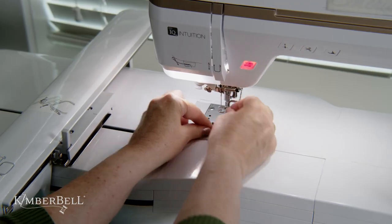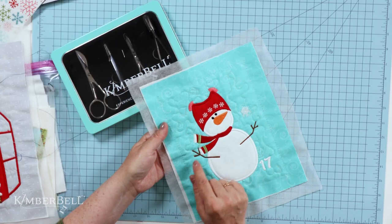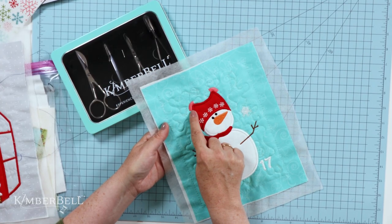Now go ahead and finish the rest of your snowman, and you'll see that those long fringe stitches are going to be tacked down with the rest of the stitch out that follows. Now that you have your regular bobbin back in, you're good to finish out the rest of the stitch out.